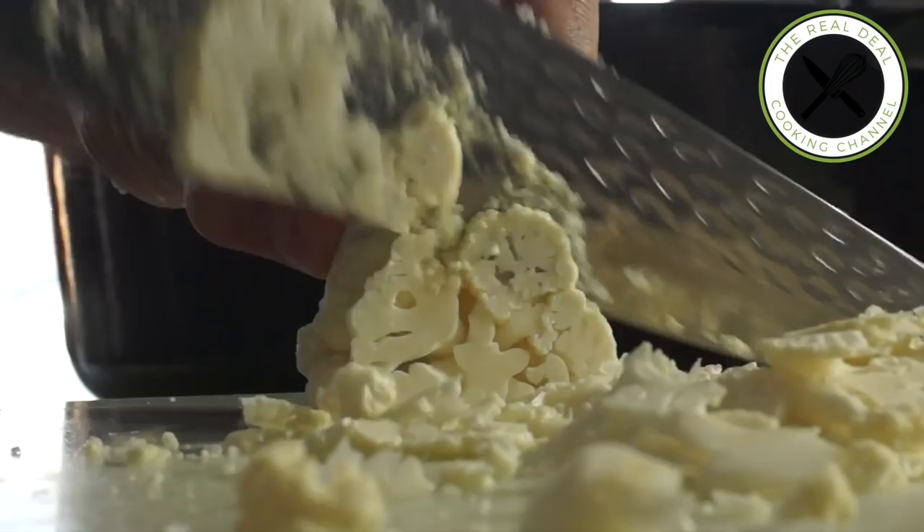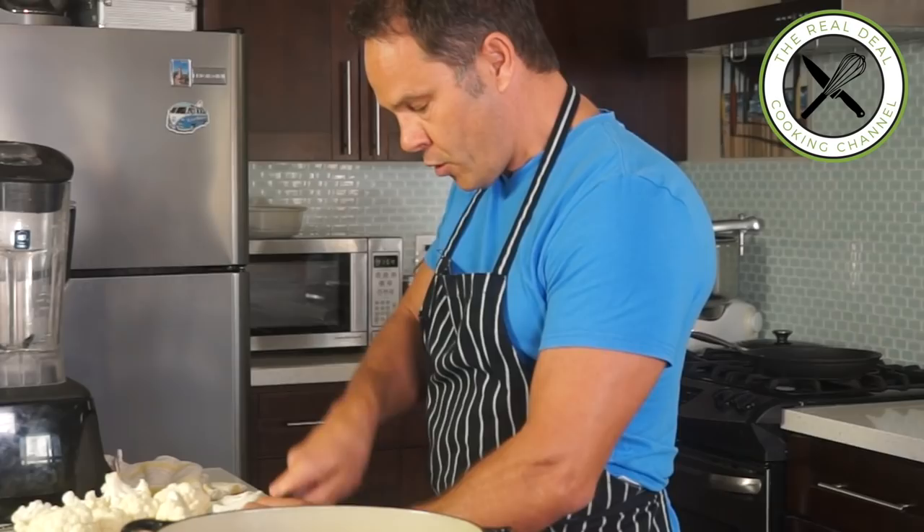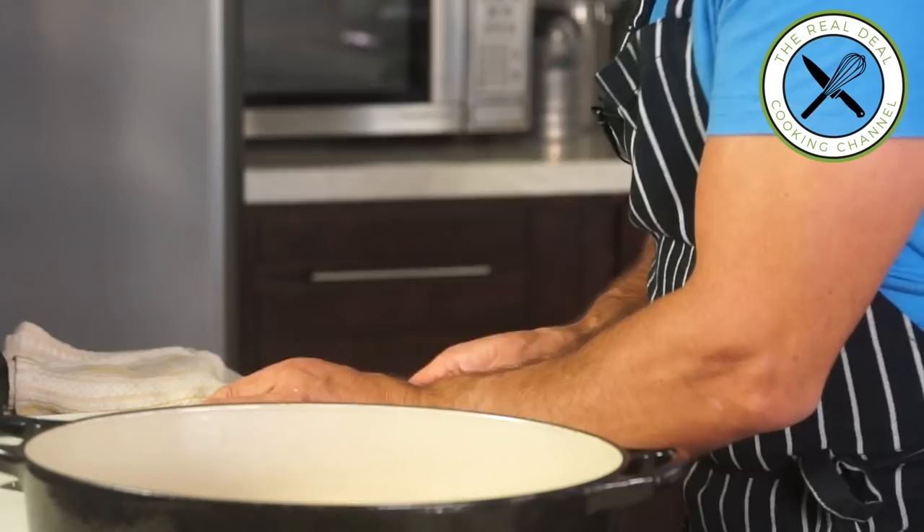I'm going to slice the cauliflower thinly — by doing so you reduce the cooking time, and that's exactly what you want. Why? Because the shorter the cooking time, the tastier. I'm going to cook my cauliflower with milk, and you can of course substitute regular milk for coconut milk. Next, I'm going to cover the cauliflower with milk and add some salt.